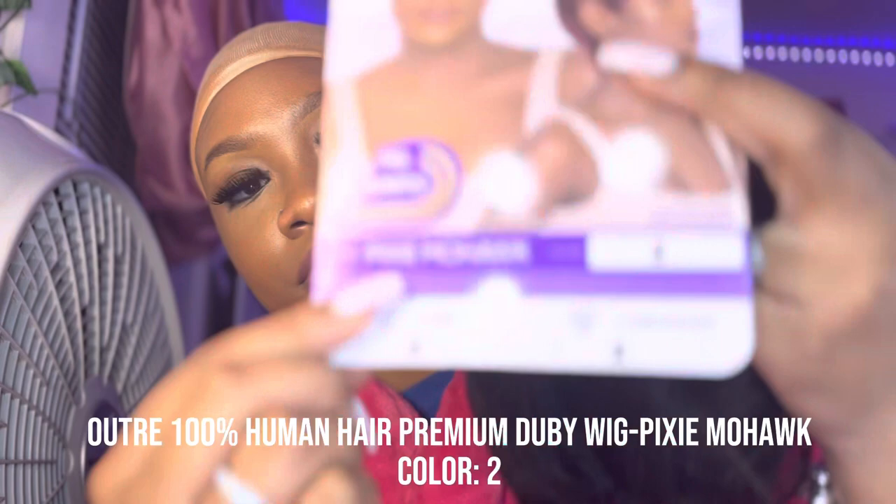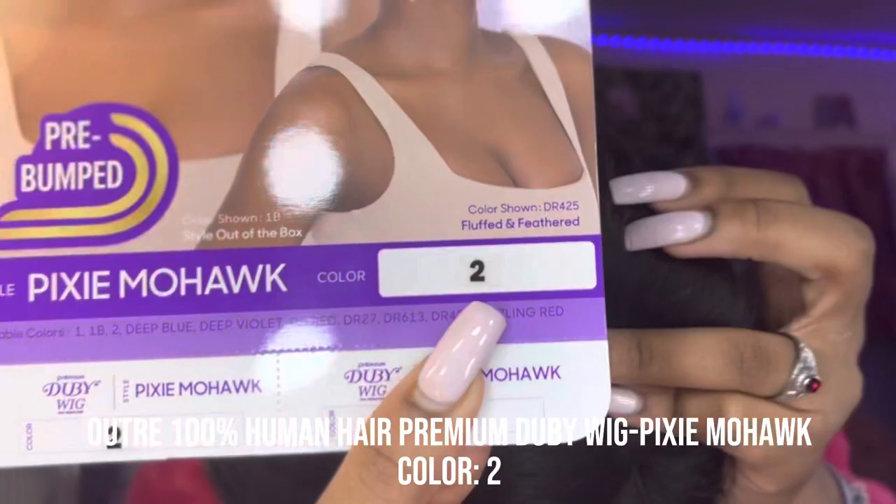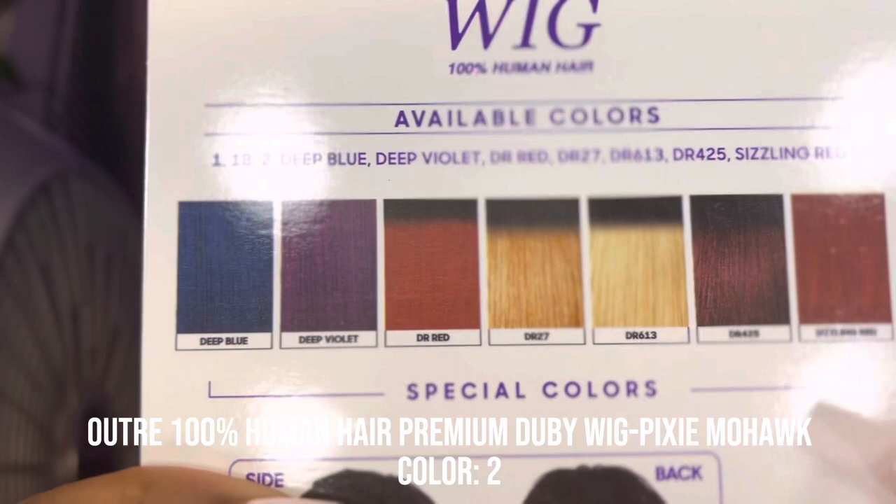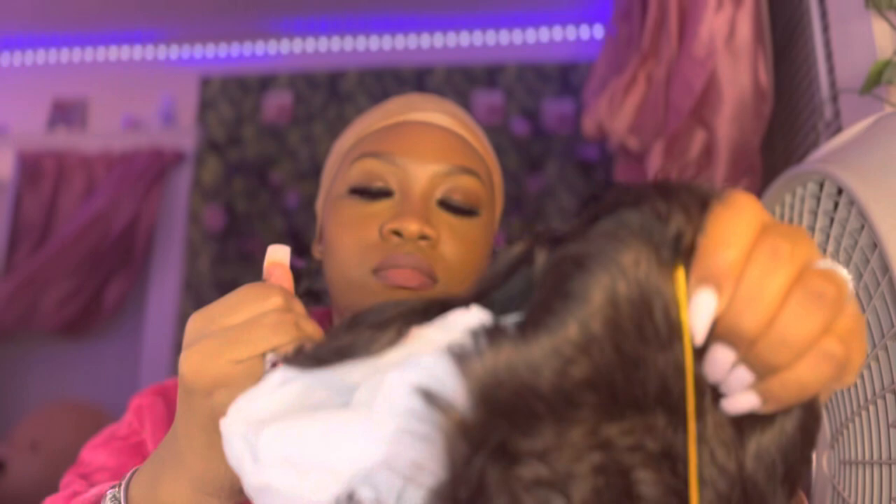This was an Altrey 100% human hair premium doobie wig pixie mohawk in the color 2. They didn't have any other colors available when I ordered this wig, so that's why we ended up with the 2. But they also had different colors like blue, purple, auburn, blondes, reds, and gingers. I just wanted the regular 2 because this was my first time trying this wig.